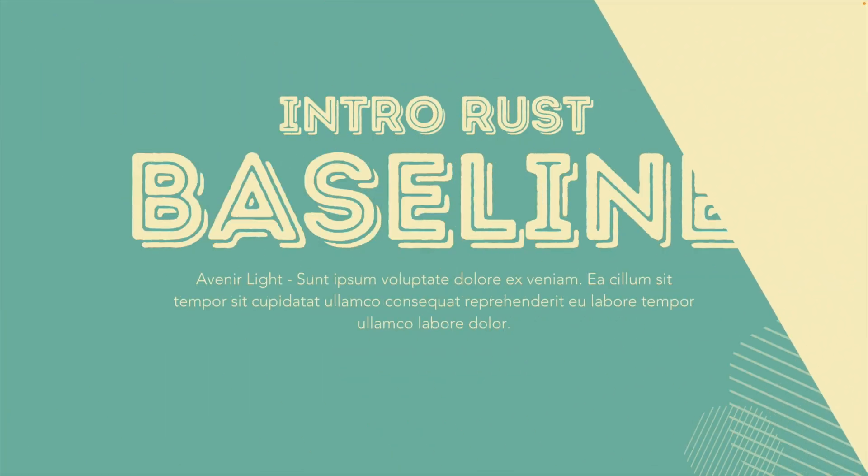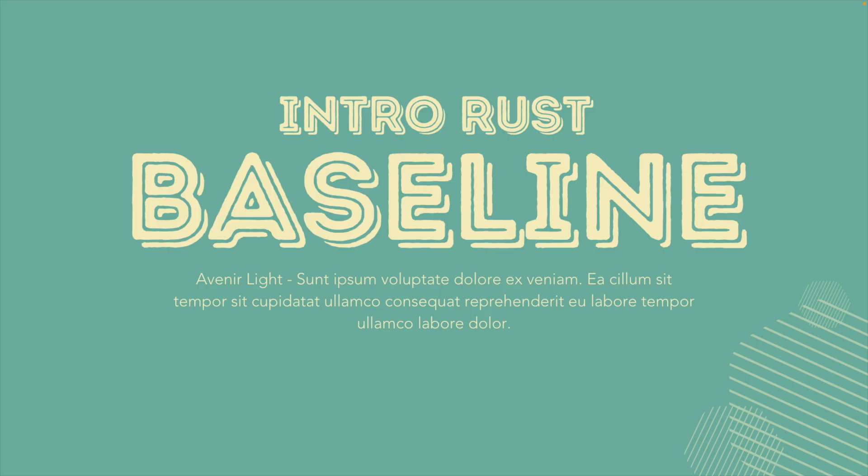Moving on to the next one, which is the Baseline font — the full name is Intro Rust Baseline. Here we can see the same elements as the Colo Pro font: that line in the middle of the font. But we also get a shadow effect that is added to the font automatically. Again, because this is something very bold and present on the design, you want to combine it with something lighter, like Avenir Light for the paragraph text.